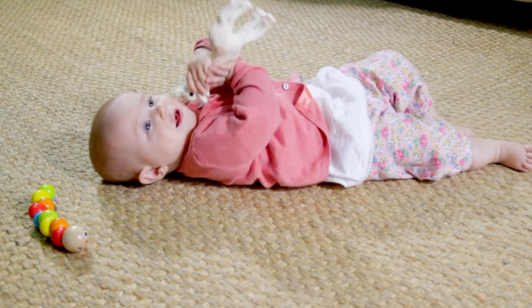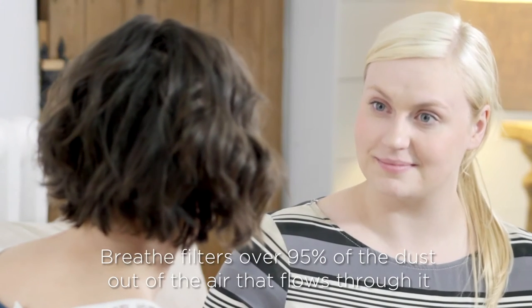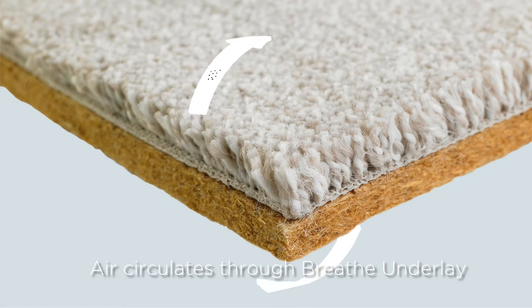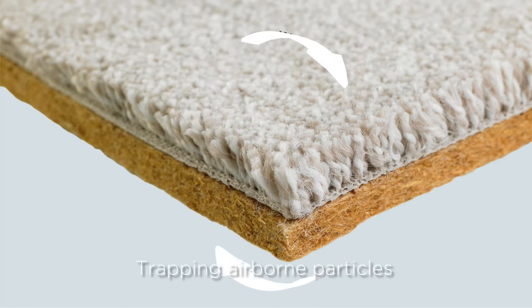So your air purifier is underneath your carpet? It's working away right now and it's always switched on. She'll be crawling any day now and we're not going to be worrying about any nasty chemicals or dust allergies. Unlike older underlays, Breathe Underlay actually allows air to circulate through from underneath your carpet, trapping airborne dust particles.